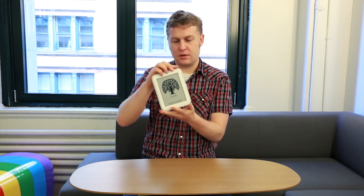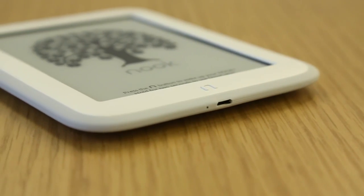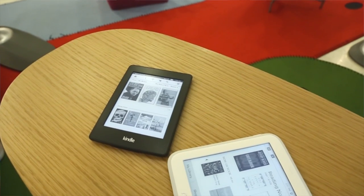There are some distinctions to the aesthetics on this device — some are good, some are bad. One of them is really good: this thing is incredibly light at 6.2 ounces. It's a fair bit lighter than the last generation and actually lighter than the new Kindle Paperwhite as well.